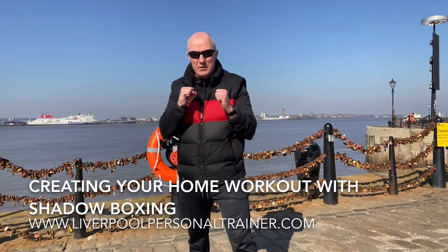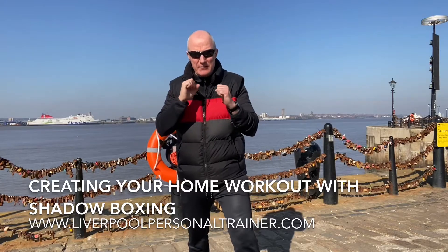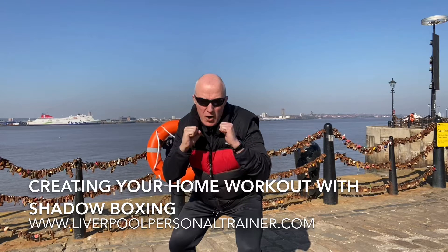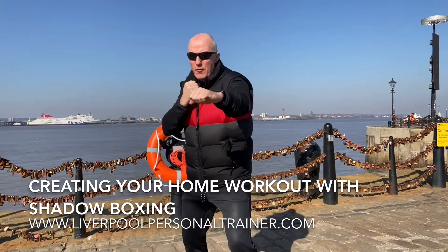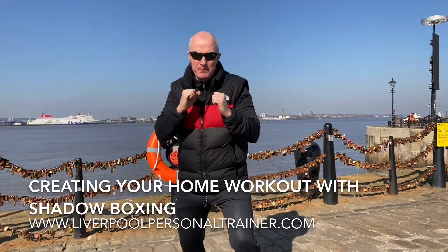Take the guard up. Number one is 10 punches: uppercut, hook, cross, half a squat, uppercut, hook, cross, half a squat, four straight punches, half a squat. That's number one.